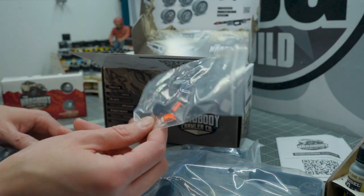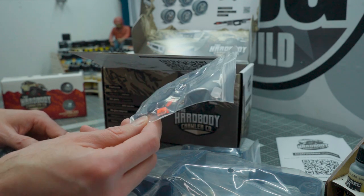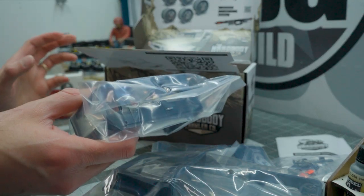They do a really good job of providing QR codes for all of the instruction videos, not just a manual, though they do include one of those as well. They've spared no expense — all of the details are included: rearview mirrors, marker lights, magnetized hood, full interior. It's not a full depth interior, mind you, but if you wanted to add the top of an action figure, apparently miniature 3.75 inch tall Star Wars characters fit quite well once you remove their legs.